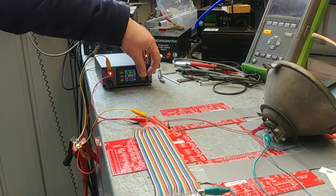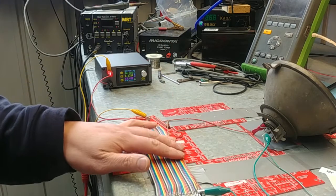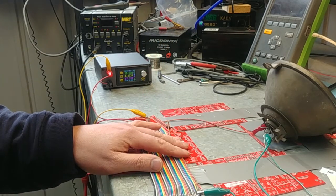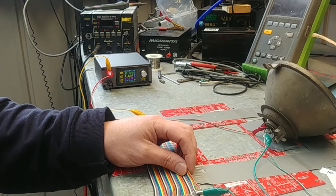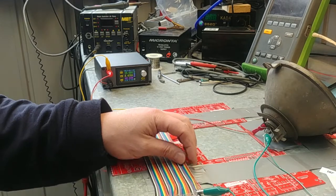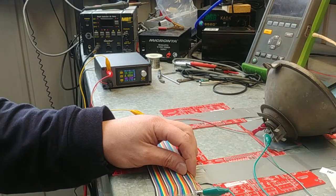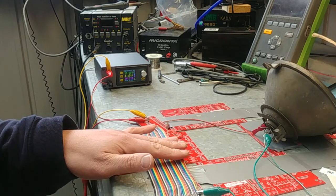I'm going to increase the voltage a little bit more, taking it up to 14.5 then 15 volts, pulling just under 4.5 amps. Whilst it's certainly not hot, that is now a noticeable temperature increase — still quite safe to touch and not concerning at all. But at this point I would say that 4.5 amps is probably higher than you want to run through a single strand of these.